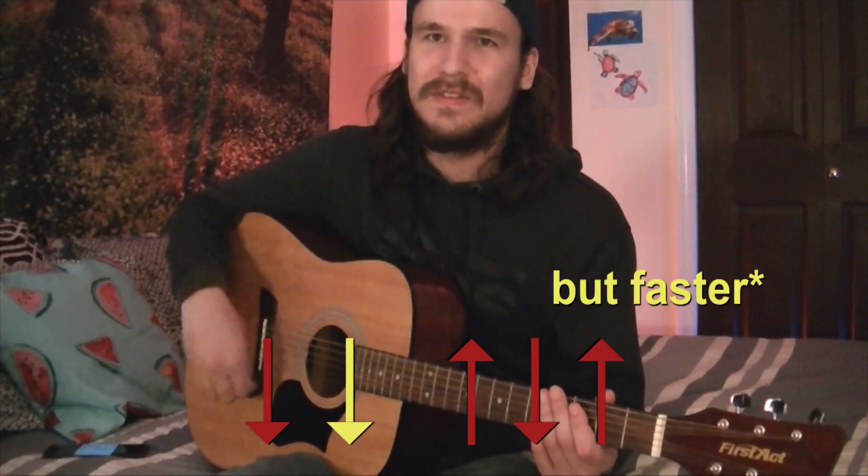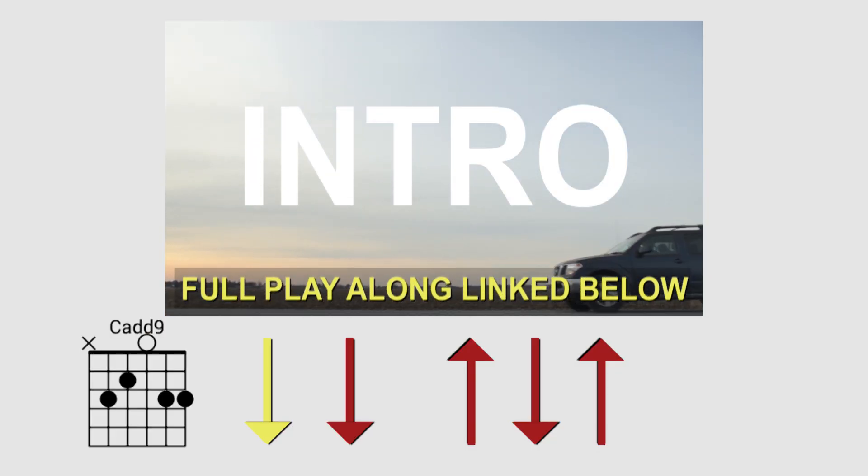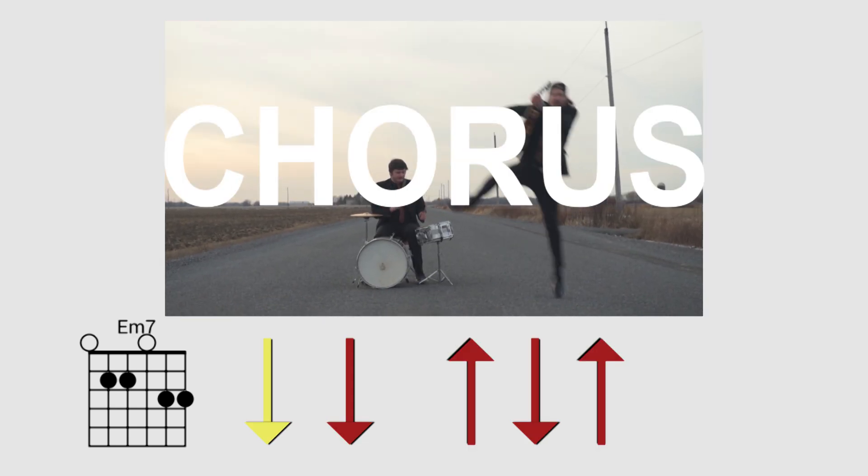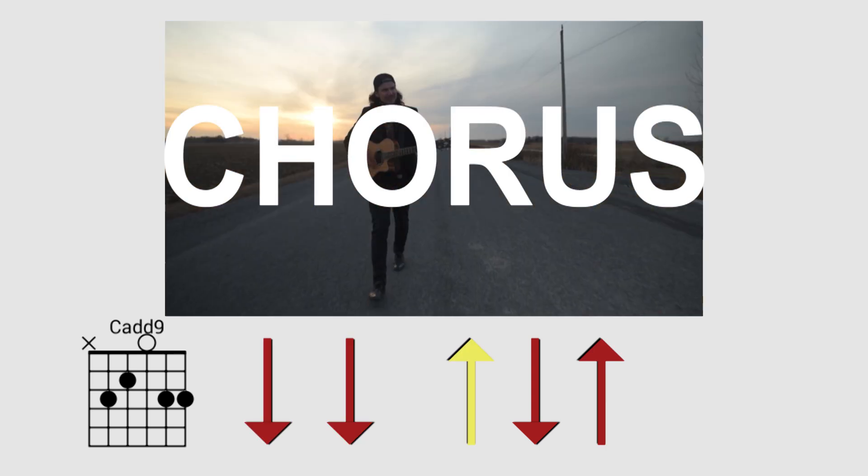The strumming pattern is just down, down, up, down, up, down, down, up, down, down, up, down — for the entire song. And it goes: 'I'm not who I used to be.' Okay, so that's 'Moved On.'